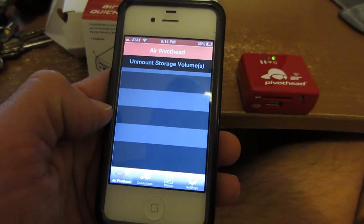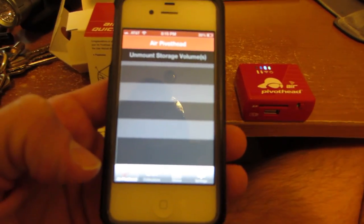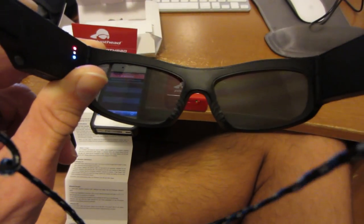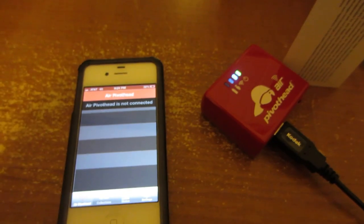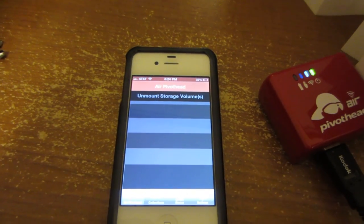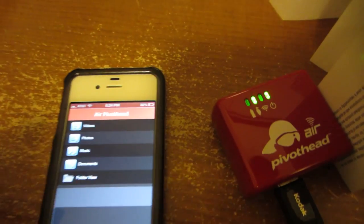Oh, that works! Let's try filming some stuff on the PivotHead glasses and downloading it to this — see what it looks like. I'm just recording. I took like 15 pictures with the PivotHead glasses and now I'm recording my iPhone and the Air PivotHead through the PivotHead glasses. Let's see what it does now — go into the application. When I turned on the glasses while they were plugged in, it turned it on, and the last time I did this it was near immediate that they showed up here. There they go — that's pretty sweet.